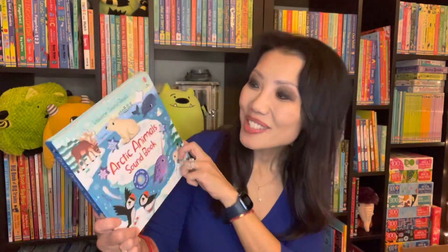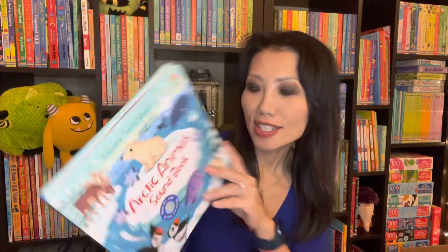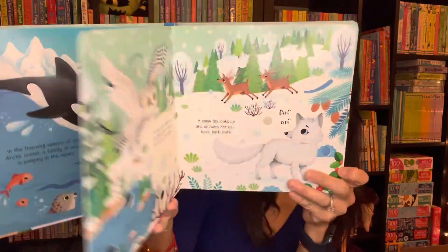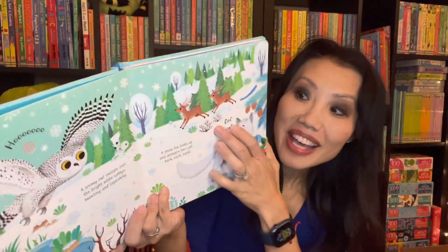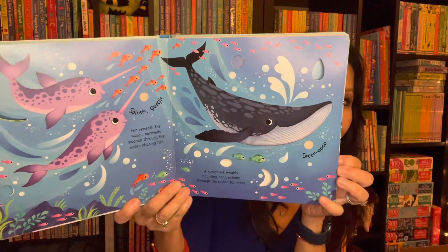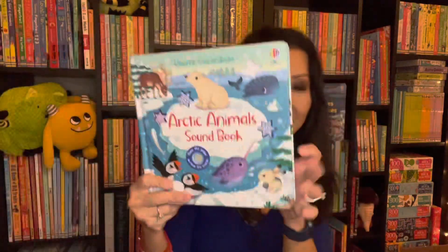In our soundbooks, we now have one on Arctic animals. Let me turn it on to show you. I love our soundbooks — look how gorgeous the illustrations are, and when you add sound to them, that just really brings the story to life.